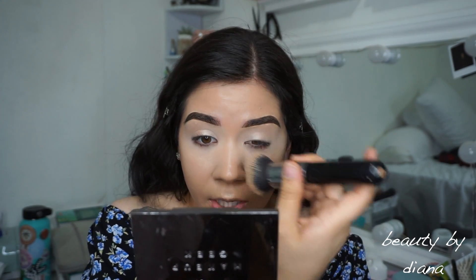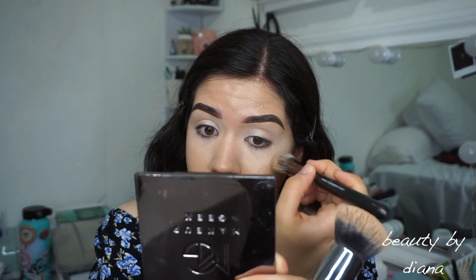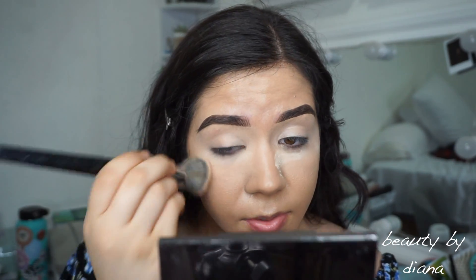I don't really use a beauty blender anymore because I feel like it sucks up too much product and doesn't always blend well for me. I'm now using the Anastasia Beverly Hills banana powder to set underneath.